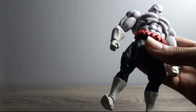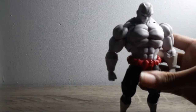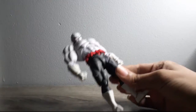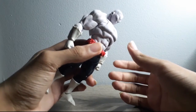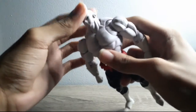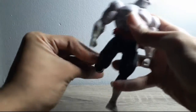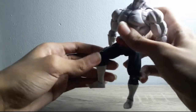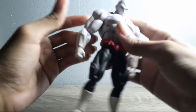Now for the bad parts — the joints. How do I say this... the joints on this guy are trash. Well, not all of them are trash. Like his neck is really good and his legs are really good, flexible and they stay in place, but they also move really easily. The parts I'm talking about are his arms.